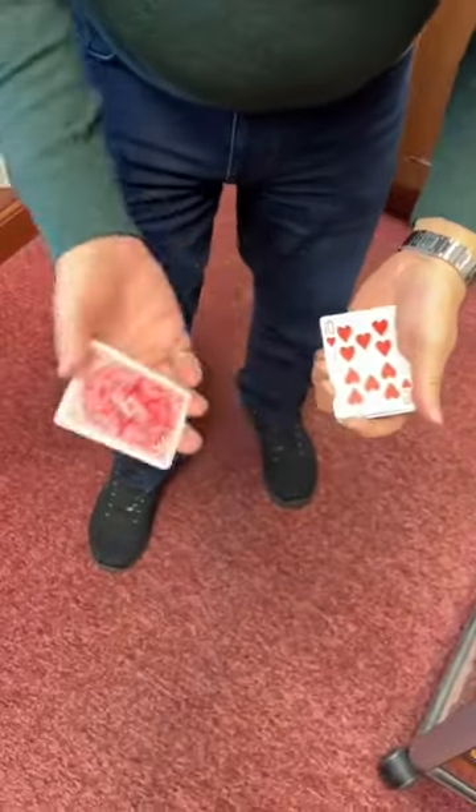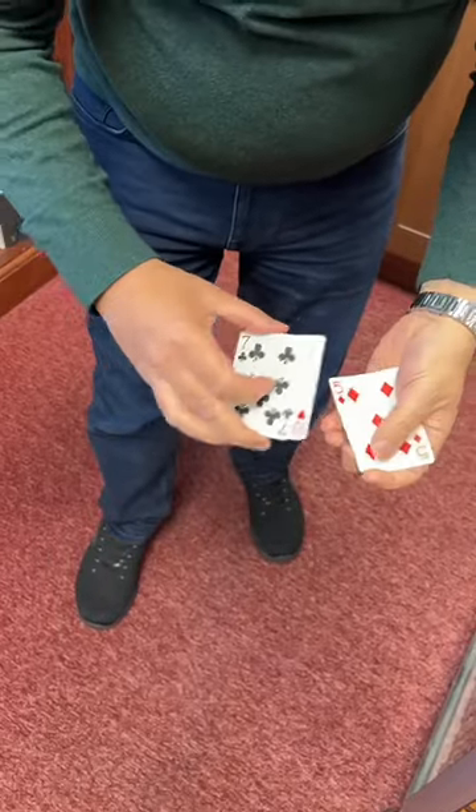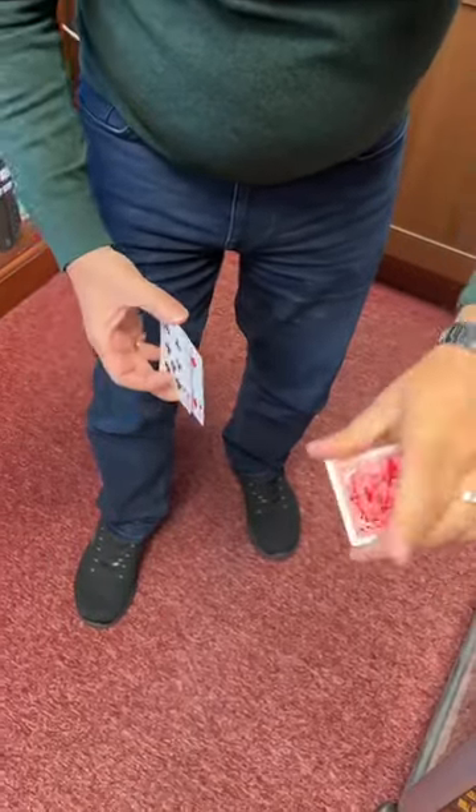This is the four ace trick. Watch carefully. We're going to use the seven of clubs, we're going to use the ten of hearts, we're going to use the five of diamonds and the eight of spades.